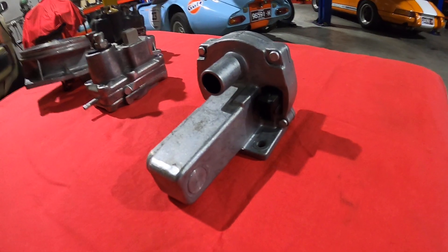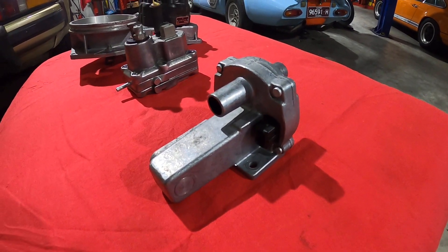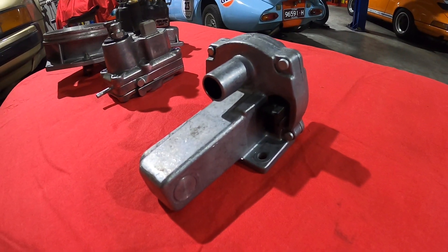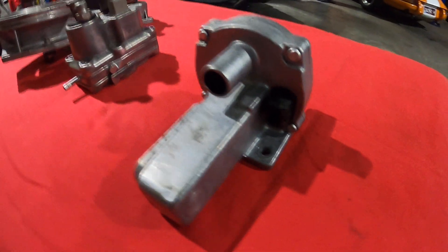It has a diaphragm inside and seals, and it's actually quite important for the idle speed.